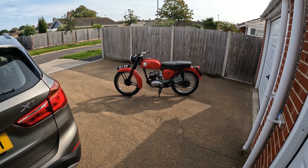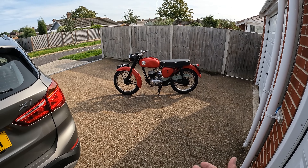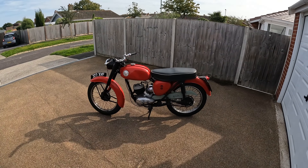Well, this is it. First ride on the Bantam. Got it going. It started. It runs. Not very well, bitterly, but it runs.